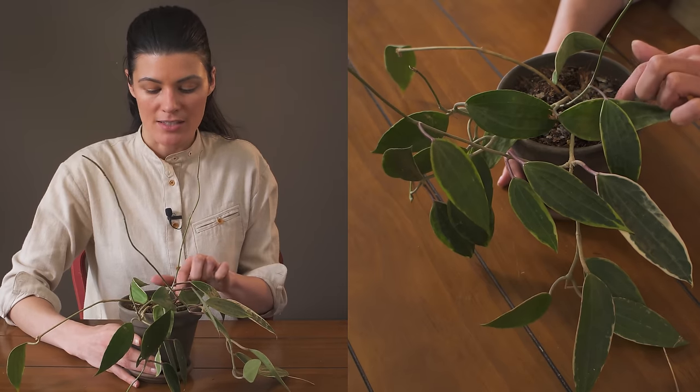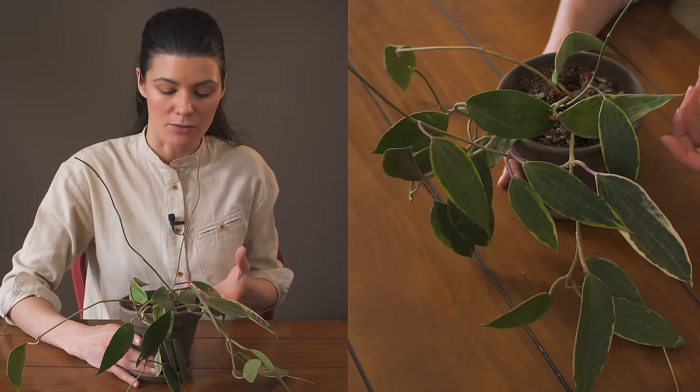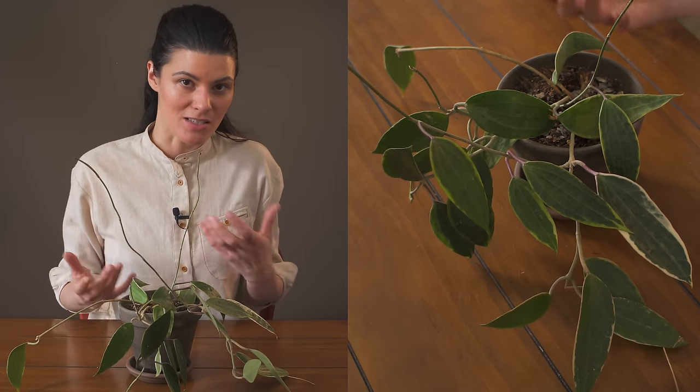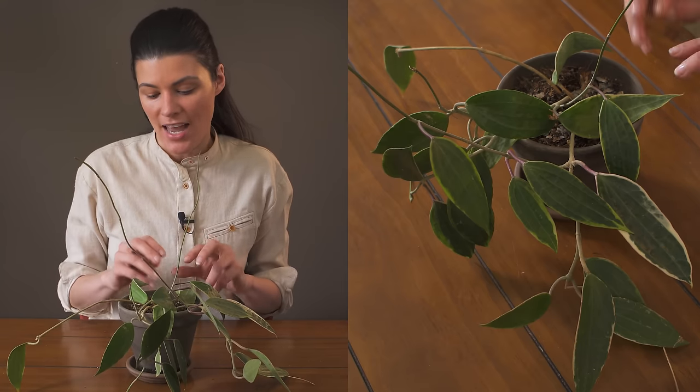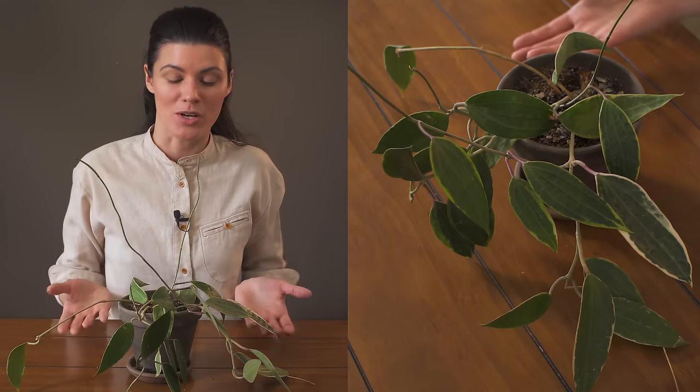It's typically found in a little bit more alkaline soil — more limestone-type regions. The way to sweeten the soil, which just means make it more alkaline, is by using crushed eggshells or, in this case, crushed oyster shells.